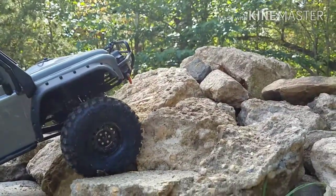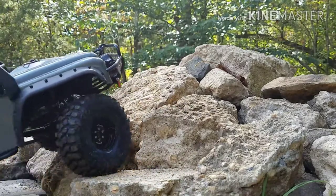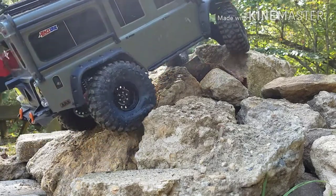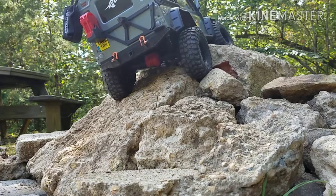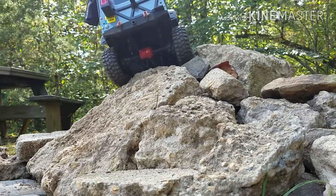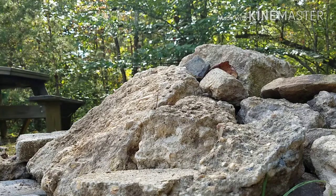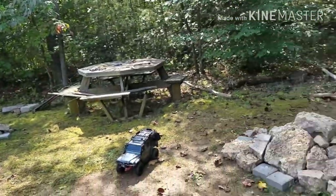I'm going to possibly today go get some more of this concrete. My neighbor has a big pile and I asked him if I could use some of it. I'm gonna go get some of that and try to make some more crawler terrain. But I think I'm gonna move my course — this is right here in my front yard and I don't want to have a big course in my front yard.